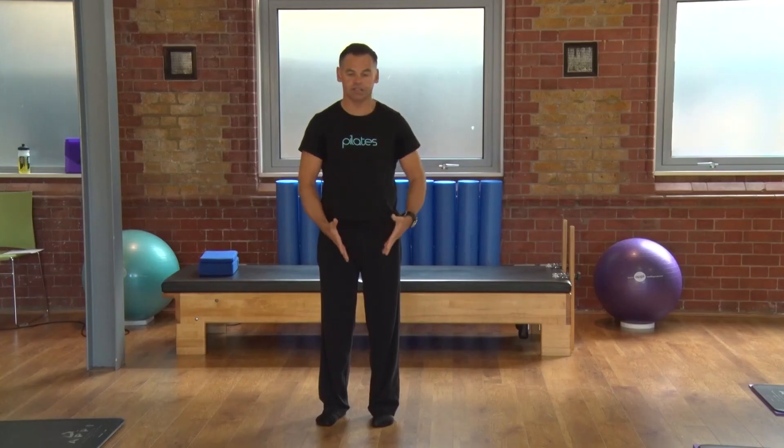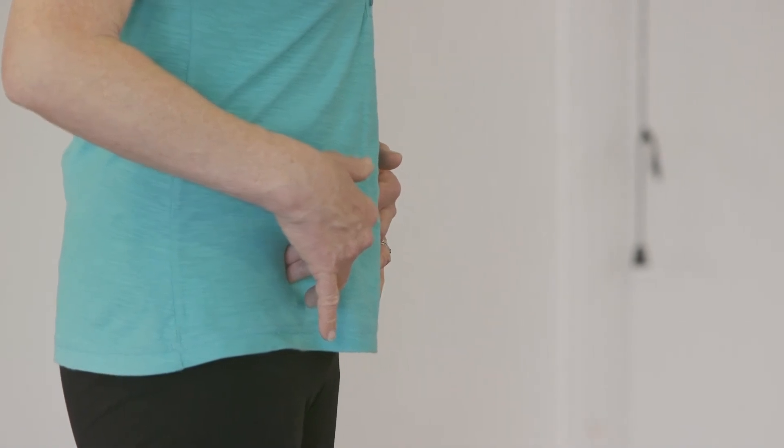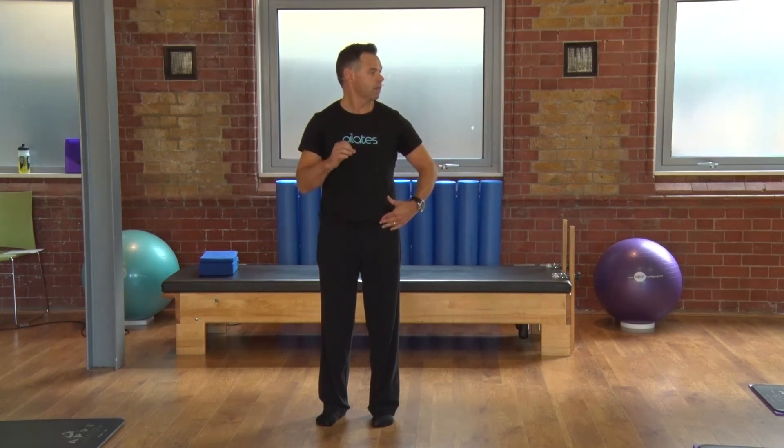Let's see if we can use those to wake up these abdominals. Hands in the same point. Little breath in, little breath out all the way. Stop breathing. Slowly and gently think about drawing in and up through that pelvic floor — just gently holding yourself before you go to the bathroom. You should feel that tension under your fingers again. Hold that and breathe normally. And then relax.